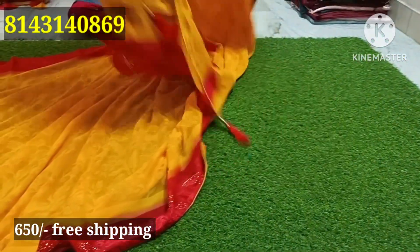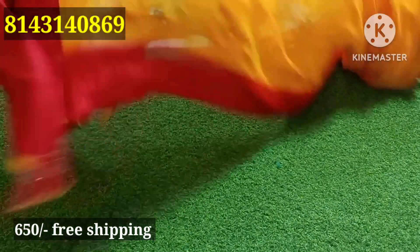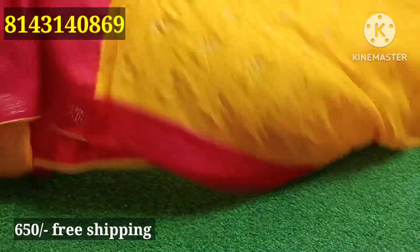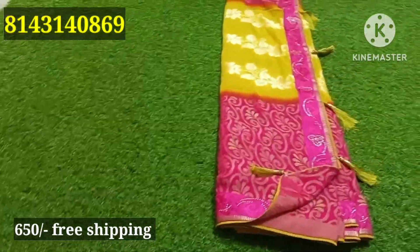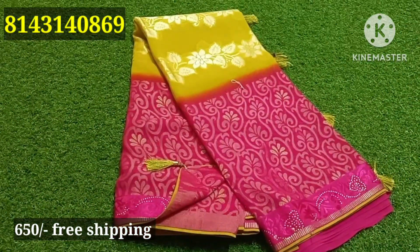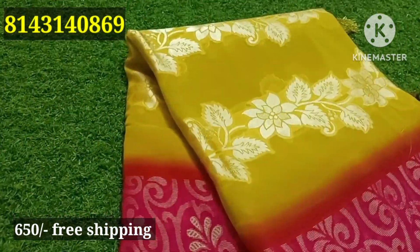Contrast combination, red color combination. Contrast combination, red color blouse, handwork border. Very unique brass. Next, it has a great bond. Pink color combination, it has a great shade.